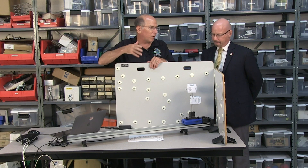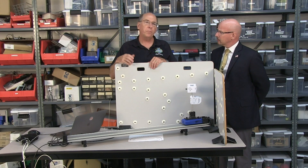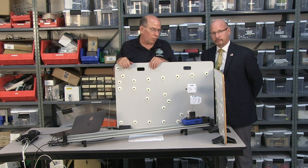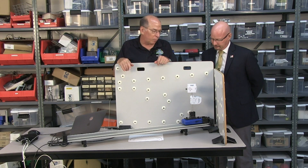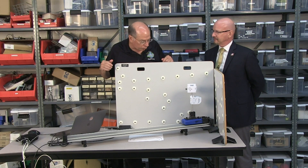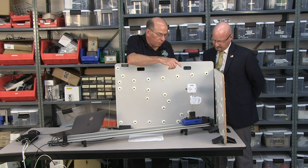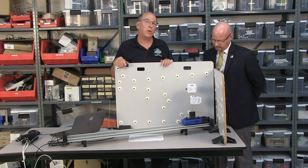This is in our experiment library — it's a lab written for the Smart Cart motor, and students search 'Smart Cart motor' and get all the labs associated with it. It was probably one of the more fun things I've done here at PASCO, writing the labs for the Smart Cart motor. Students can discover the relationship between those two velocities for themselves rather than just being told.